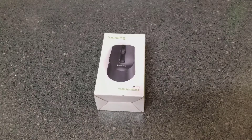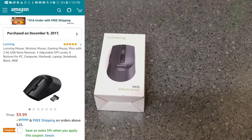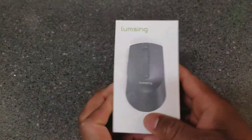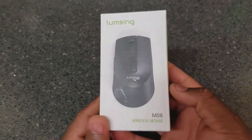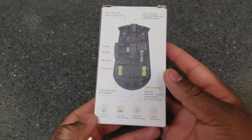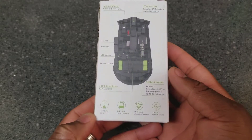What is up, my peeps — Caliber 724 here with another video. Today we have another unboxing, this one also from Amazon. I'll have the screenshot up so you can see how much it cost — I believe I paid around nine to ten dollars. This is a wireless gaming mouse from Lumsung, so let's get into it.